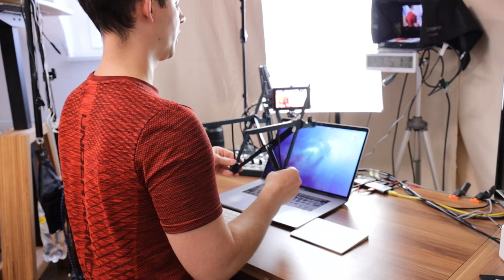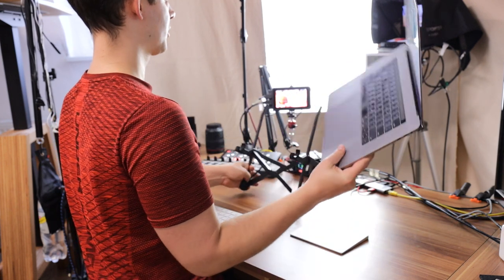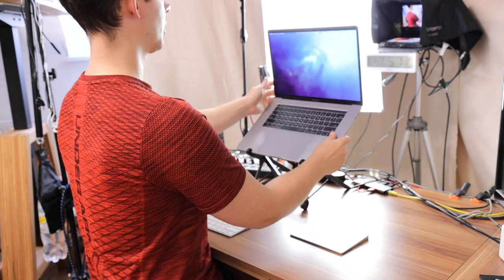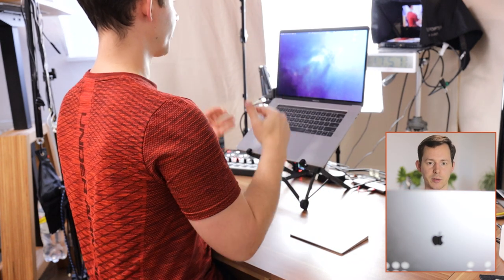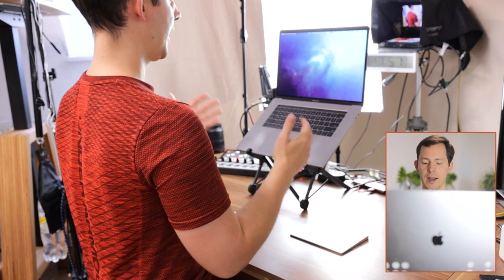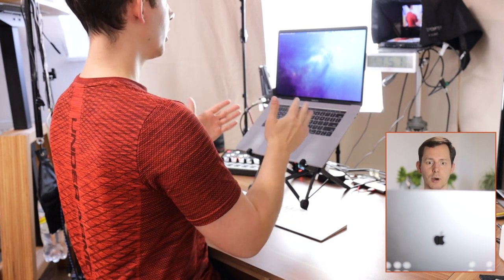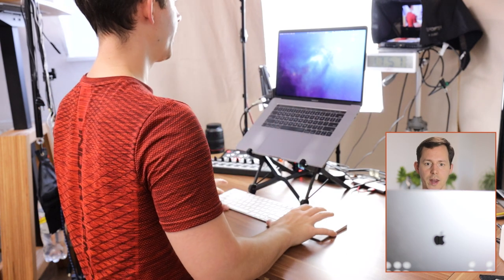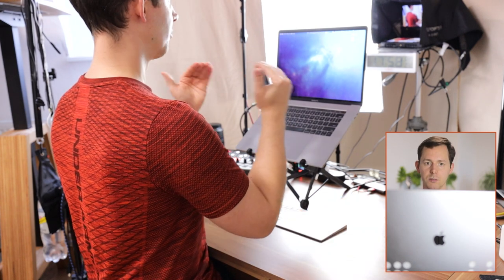The whole setup looks something like this: you have the Roost Stand, which you can open up, then take your laptop and put it in. Now the laptop is raised up to more or less eye level. With my external keyboard and trackpad, you can see from the camera perspective that I am much more looking straight ahead instead of being slouched over, because the monitor is now raised off the desk and is at eye level.